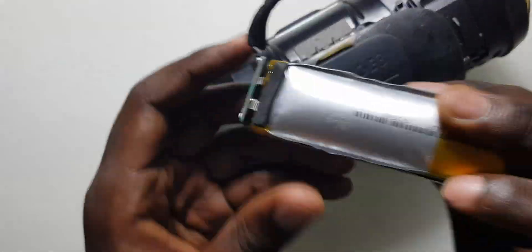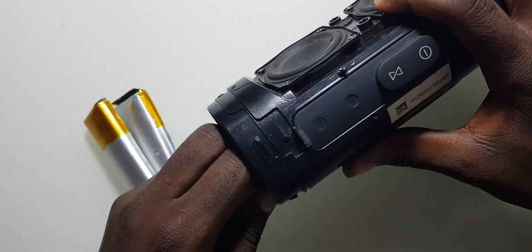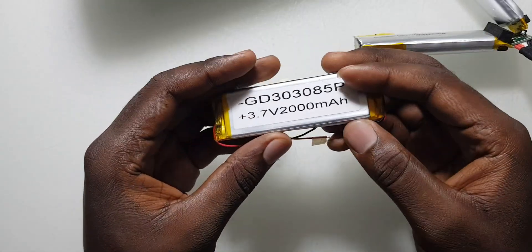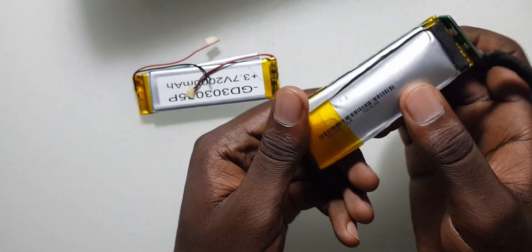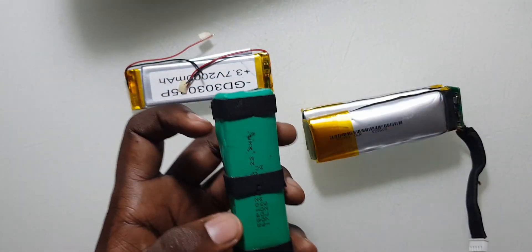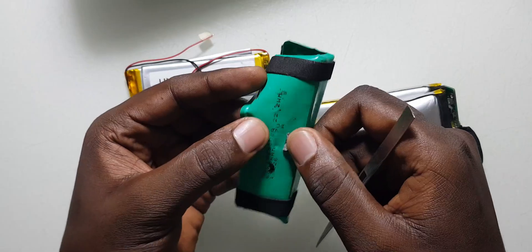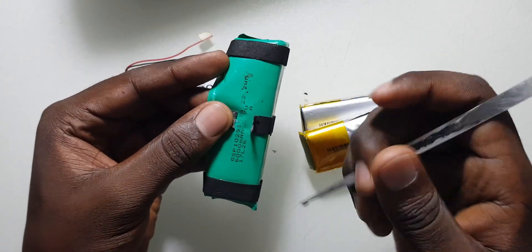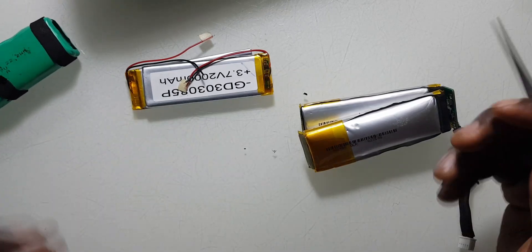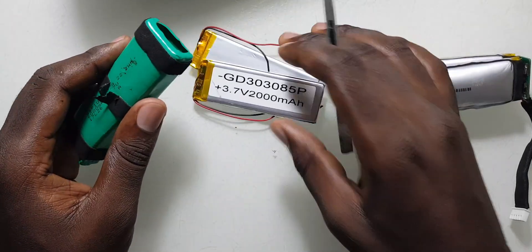As you can see, these are the two original cells. This one can charge but it cannot hold power. I've got these two replacement cells here — each of them is 2000mAh. On the sticker it says 22 watts, and it shows 3.7 volts and 6000mAh total. So each of these cells is 3000mAh. Since I couldn't get a single 3000mAh cell, I'm going to use two to make 4000mAh.